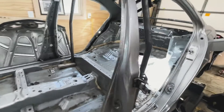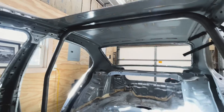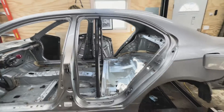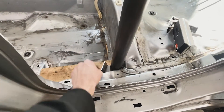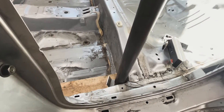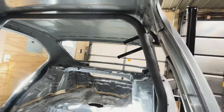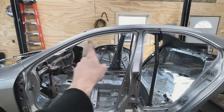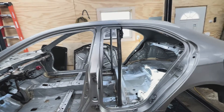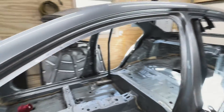Got the main hoop all bent up and threw it in — just roughly shimmed and set in place right now. It's really tight, touching up on the roof on both sides. I have it kicked back at about a two-degree angle to kind of match that B-pillar. The CAD model worked very well — fits just like I wanted it to fit. Next we're going to work on the A-pillar bars, which are a lot harder. There are four bends in that A-pillar bar and they're all on different planes, unlike the main hoop which is all on one single bend plane.